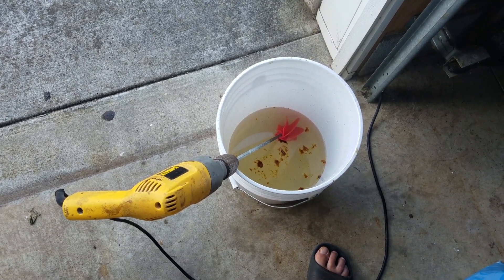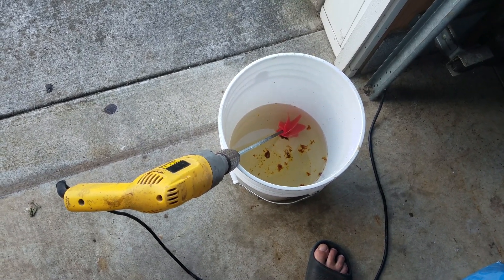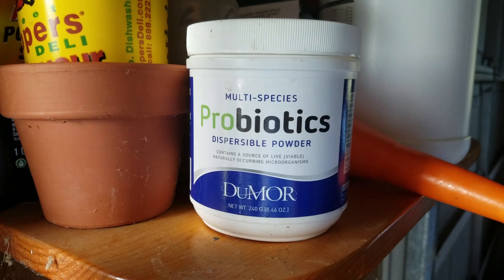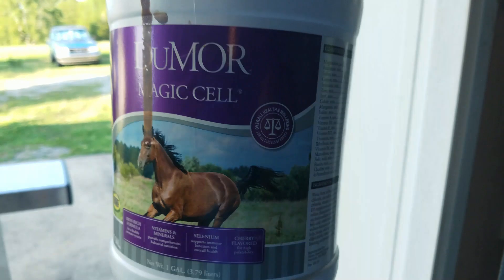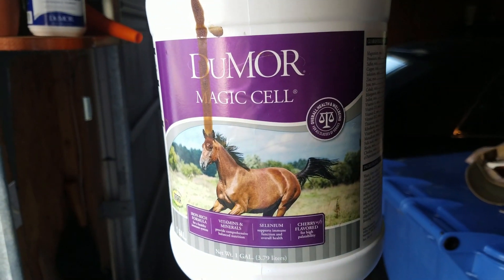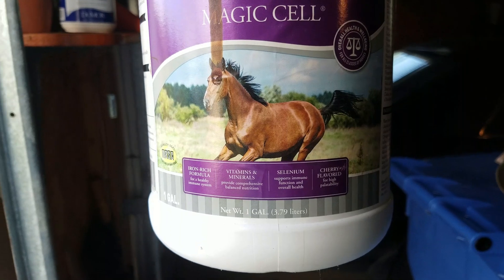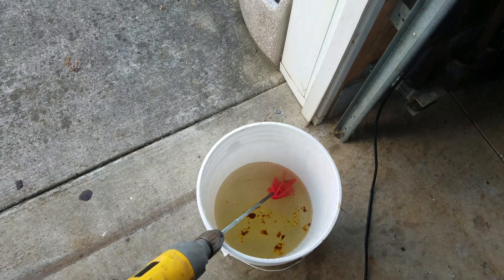What I've got in the bucket: around four pounds of sugar, roughly a gallon of water, two scoops of multi-species probiotics dispersible powder, and two teaspoons of magic cell per gallon. It's electrolytes, vitamins, minerals — got selenium, iron. It's what I use to give the bees a boost.